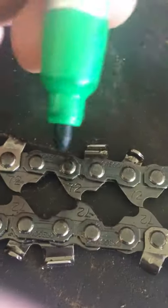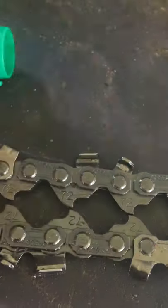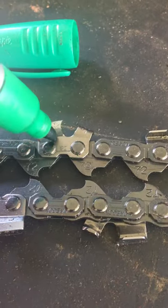Hey guys, welcome back. We're learning today about chainsaw chains. Yesterday we learned about gauge, and tomorrow we're going to be learning about pitch.